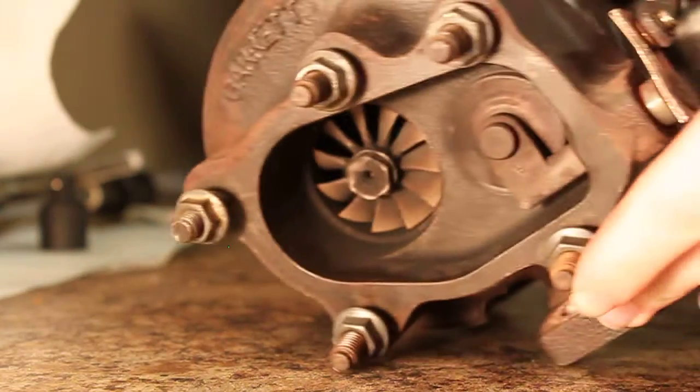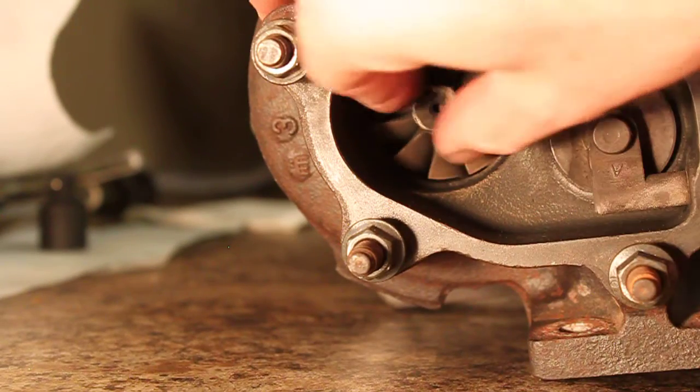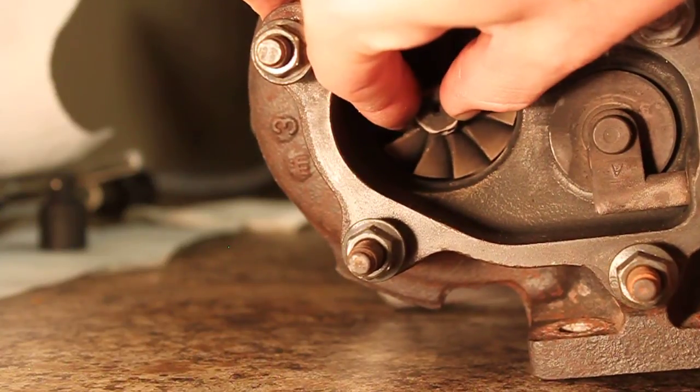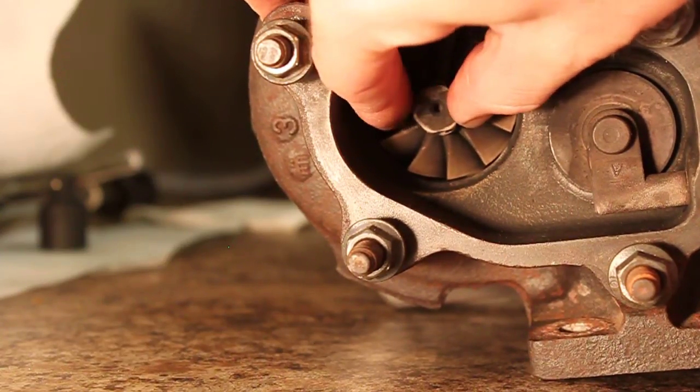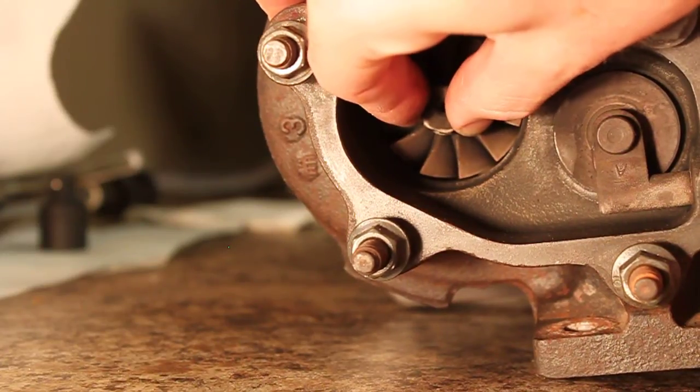And let me get the hot side. Same story over here — left and right, up and down, in and out.